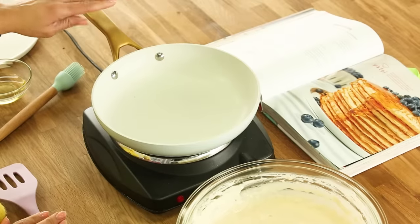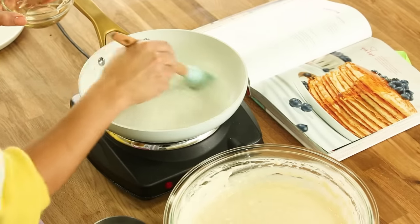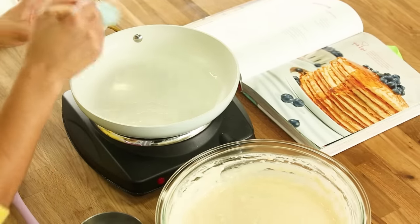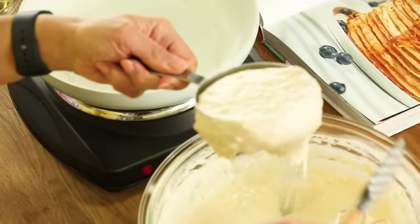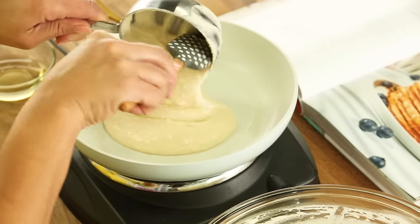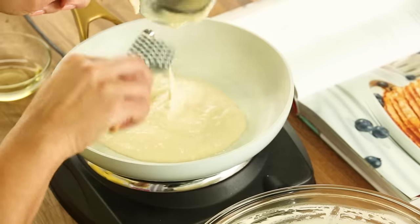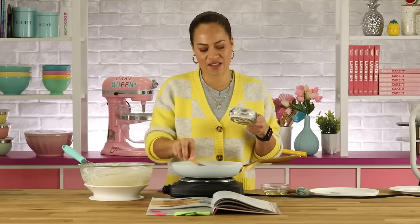My pan is preheated, and I'm just going to oil it. You can use butter or spray — at home I actually like to use half butter, half oil. All butter tastes good but burns fast. I'm going to measure a cup of batter. This pancake has to fit in the cake, so I want it to be eight inches, and I know this pan is eight inches. Don't worry, we can trim it. The first pancake always just gets... the dud.